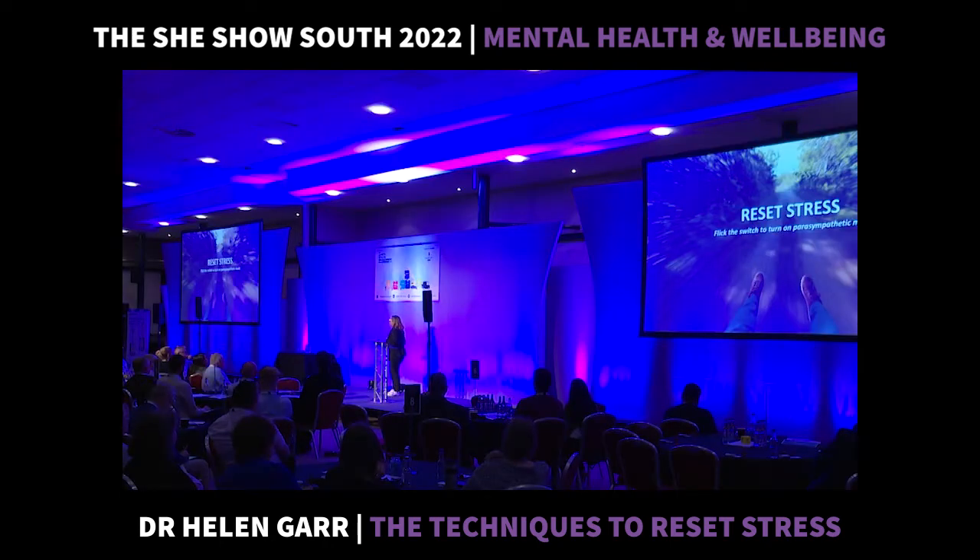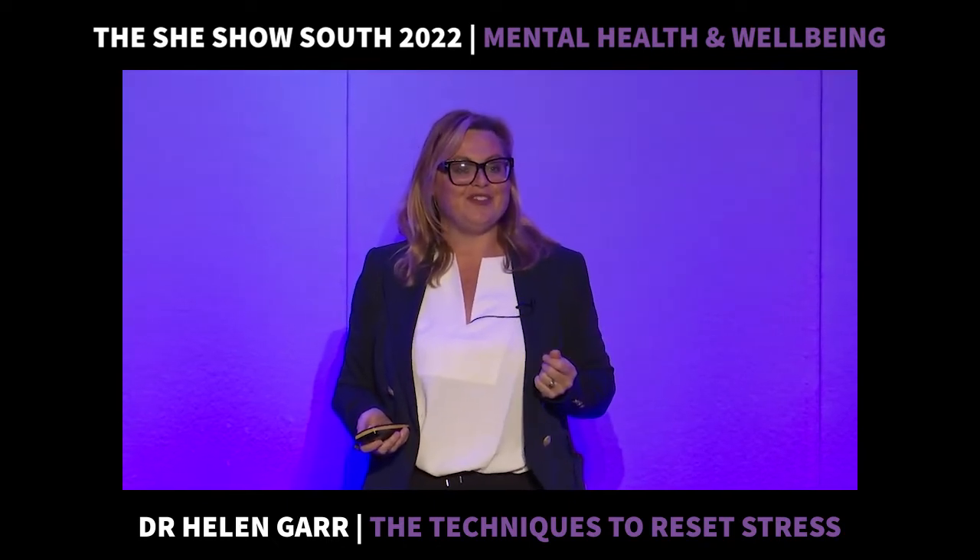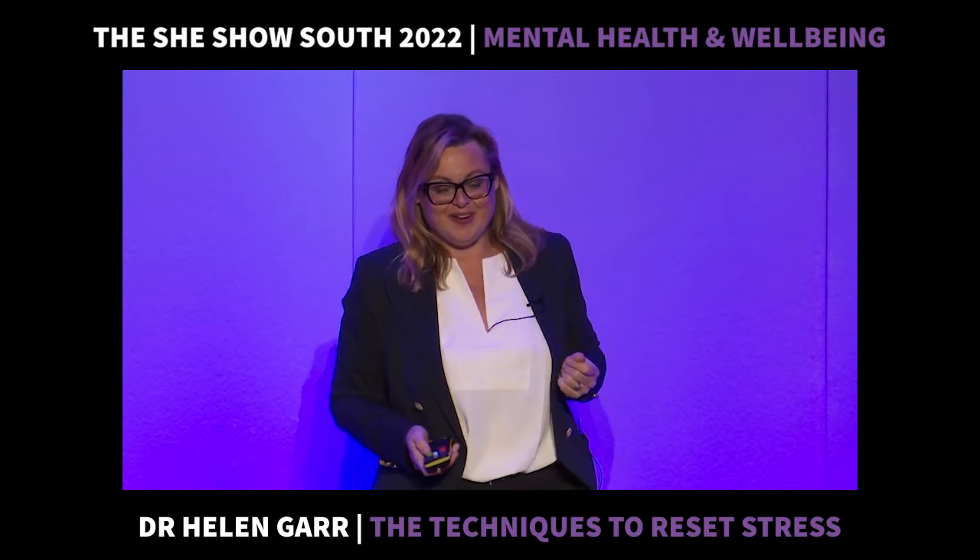And that's really quite scary, isn't it? But in just 60 seconds, we can turn off those stress hormones, and I'm going to show you how.